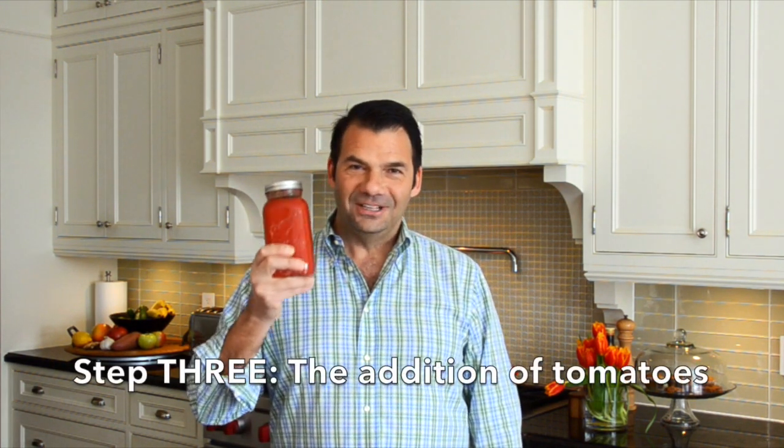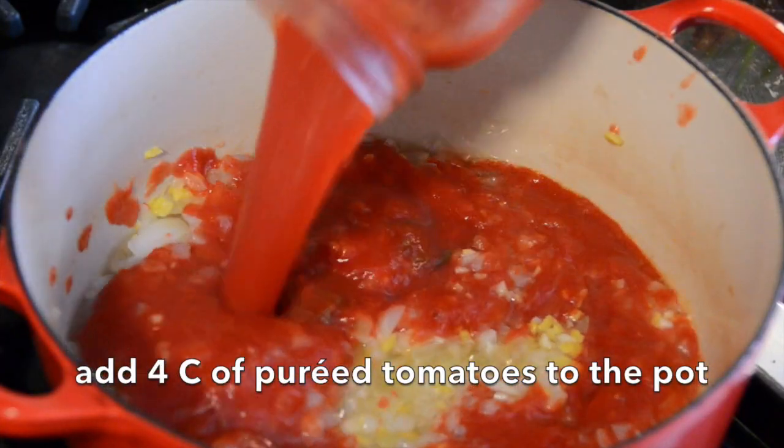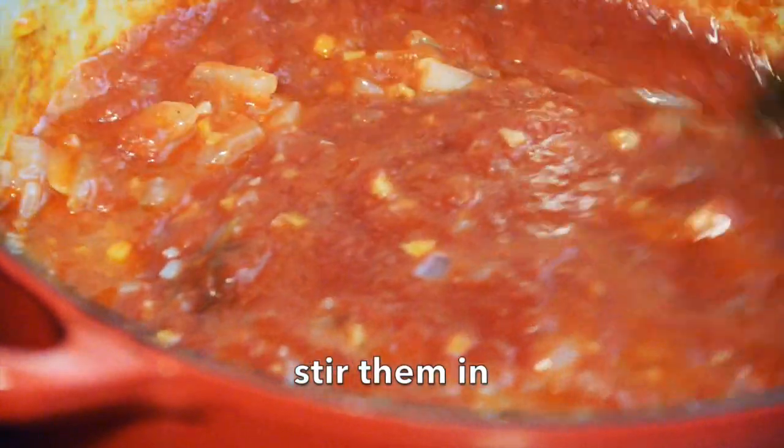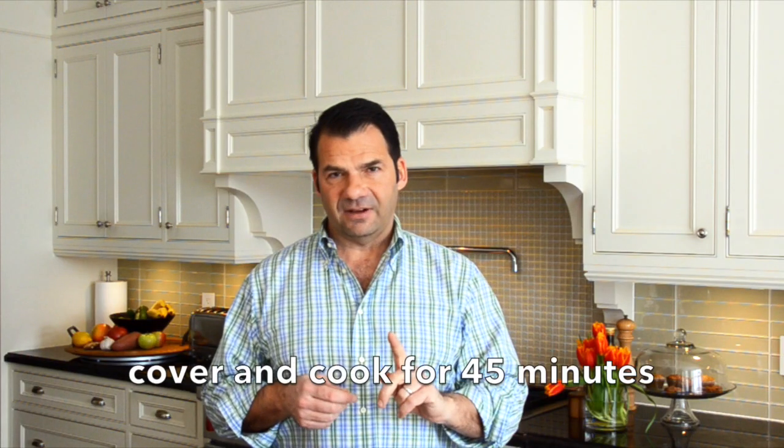Now you're going to need a key ingredient for this recipe — step number three. You need a beautiful bottle of pureed tomato. This came to us from our friends Angela and Mike Calamita in Windsor, Ontario. We add the tomatoes into the pot, stir everything together, reduce down to low, cover, and we're going to cook for 45 minutes. I really want the ginger, onion and garlic to flavour the tomato.